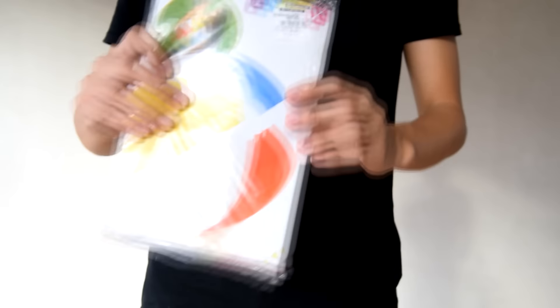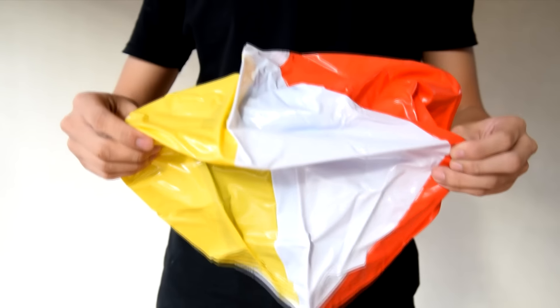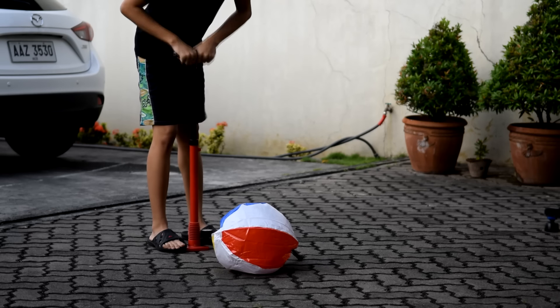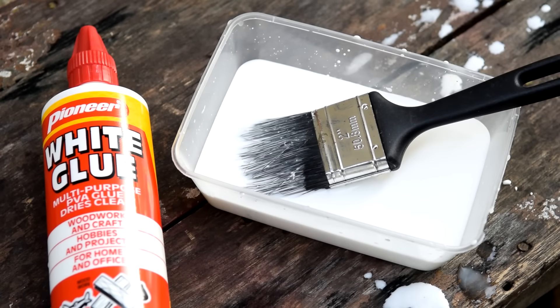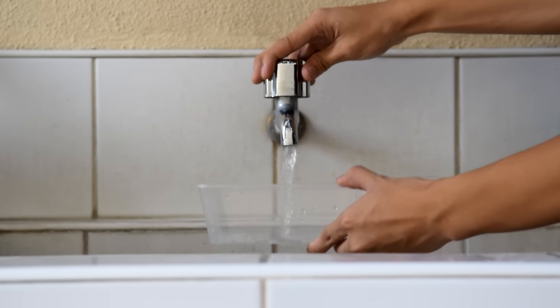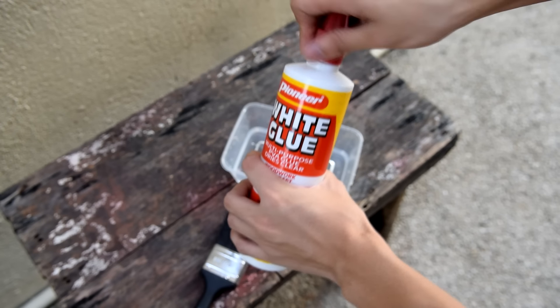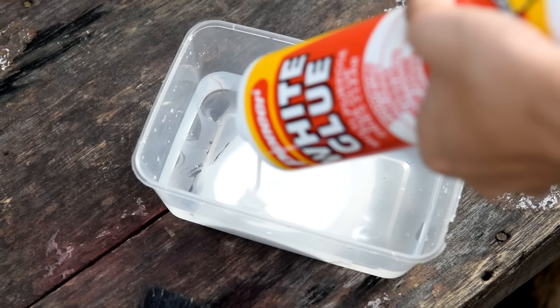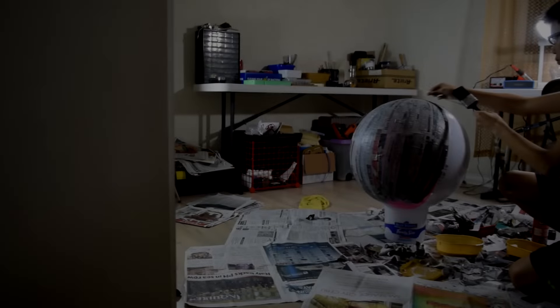Day 1. The first step in making BB-8 is to find a beach ball similar to BB-8's size. Grab your air pump and pump enough air until you reach the maximum size of your beach ball. We'll be making a paper mache using this beach ball. Our bonding agent will be a mixture of two parts glue to one part water. Pour glue into a container of water and carefully mix it using your paintbrush. Now let's start making the body of BB-8.